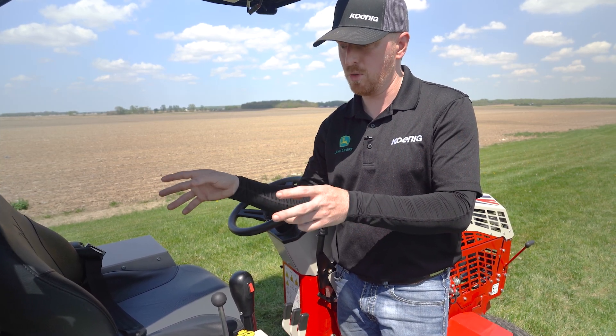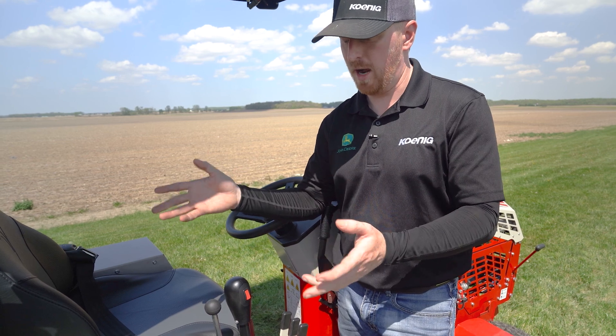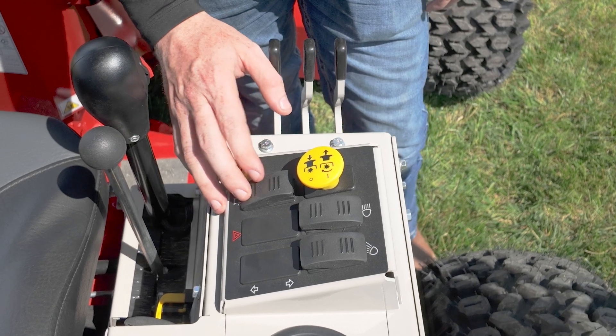Both of these levers have similar functions — they operate any cylinders or implements that would be hooked up to the rear SCVs, or what you'd call rear remotes, that come standard with the three-point kit. That kit can come from the factory or we can install it afterwards.